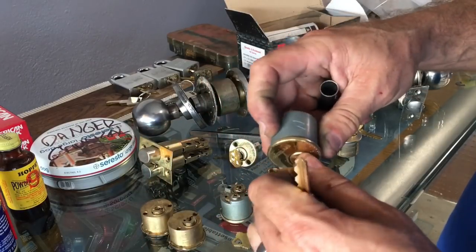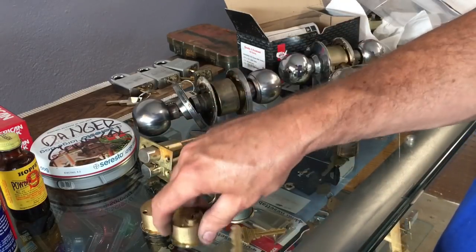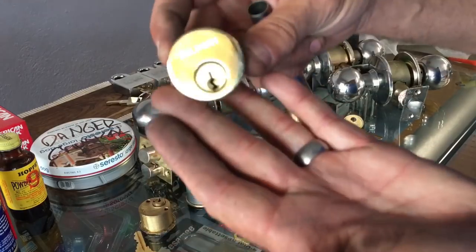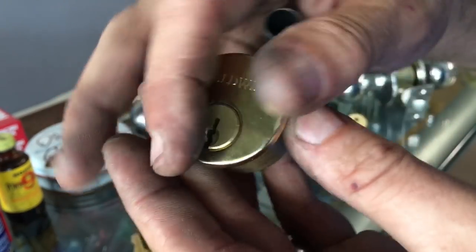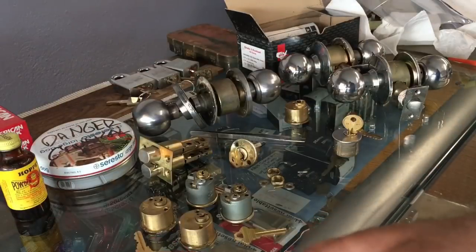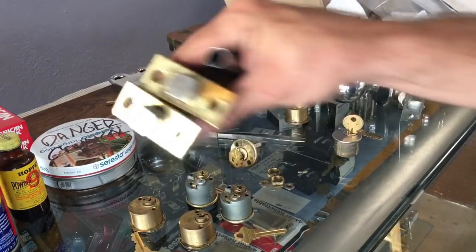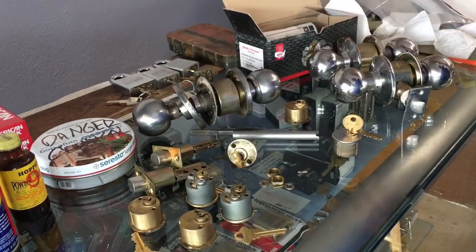I went ahead and made keys to the existing locks on the Schlages. For the Baldwin, it was requested that I use a shiny brass finish — so we have a perfectly clear-coated brass finish. We're going to see what Hoppe's Number Nine does to that. And we're going to use WD-40 as our alternate, since I have WD-40. I've put a little mark on each one — a 'W' means WD-40. We're also going to test two complete lock bodies.